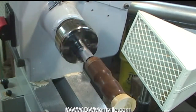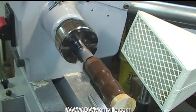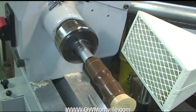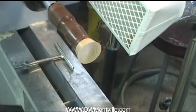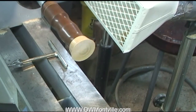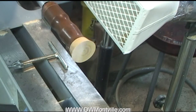Now you see that it will spin this very nicely and I will be able to turn that foot. You can see now I can just turn that right foot, and it's held nice and rigidly. So I'm ready to go.